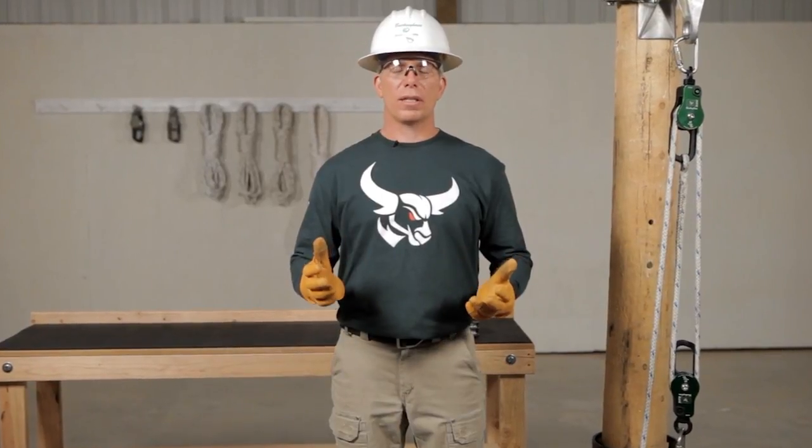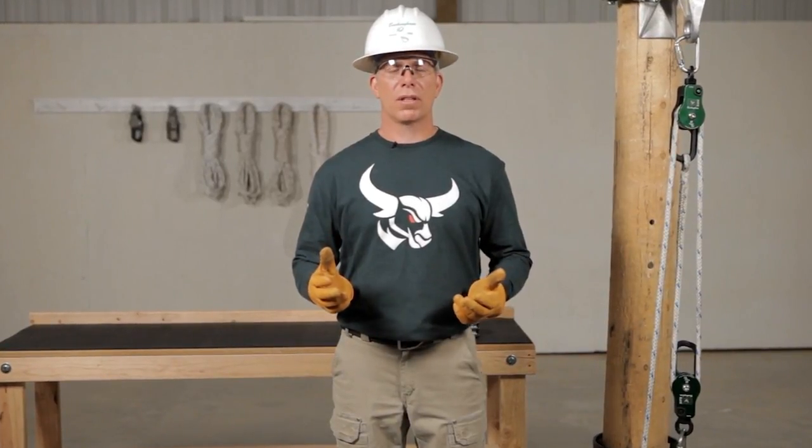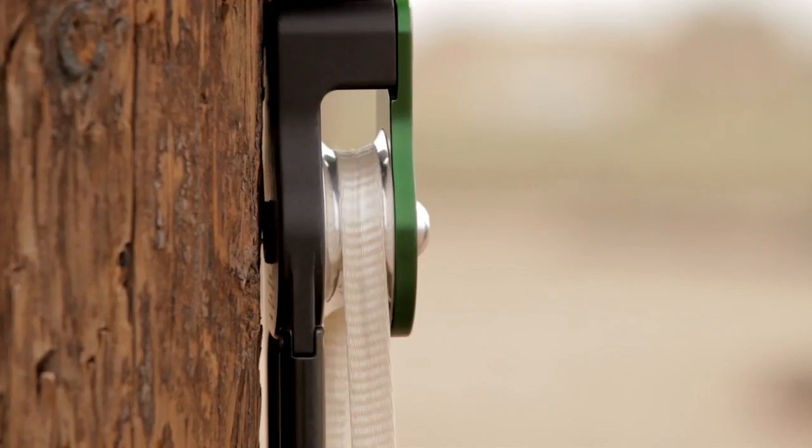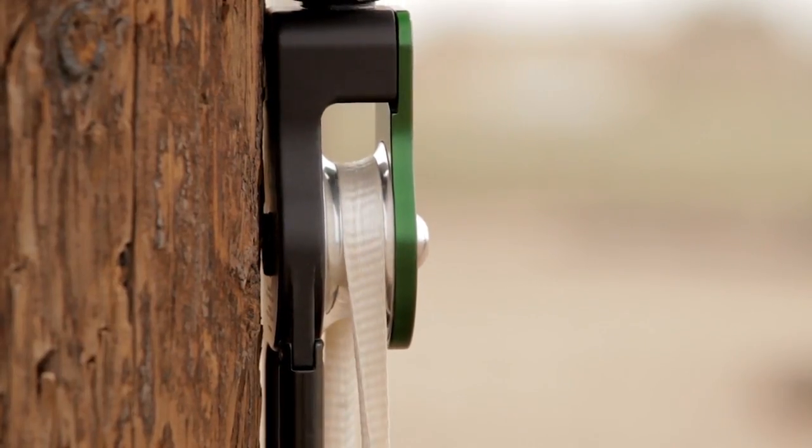The AUX block has a working load limit of 2,500 pounds, which enables it to be used as a strong snatch block. For example, you can use the AUX to pull an underground cable. Its unique design allows pulling tape to travel smoothly over the shiv without getting caught.